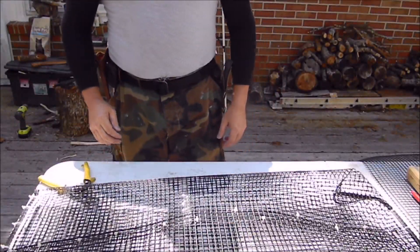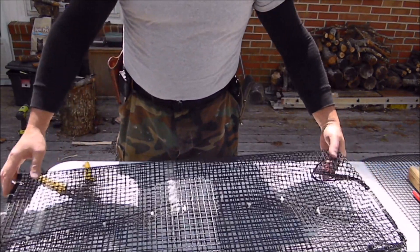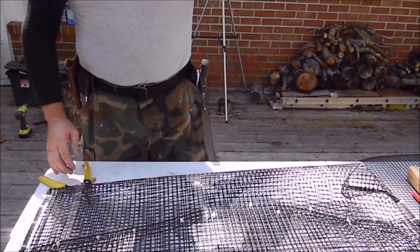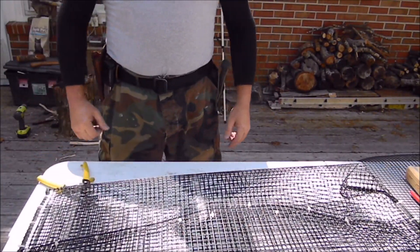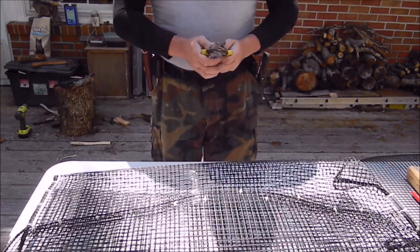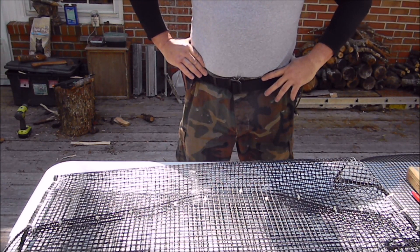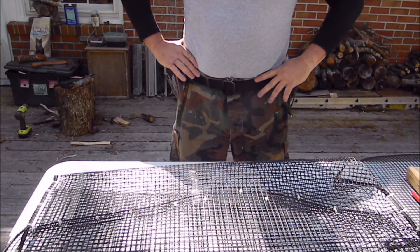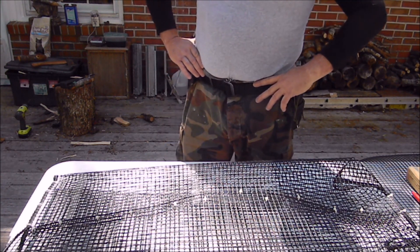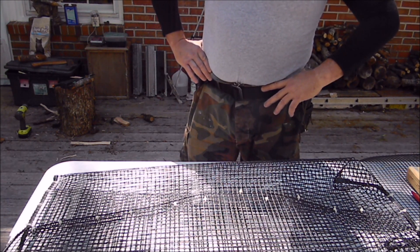A bobcat just ran through the yard — how about that! That's pretty much it. Now you've seen two decent crawfish traps. As soon as I get them out, I'll shoot some video of loading them up and see what we catch. Good luck out there.